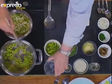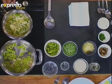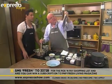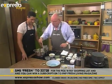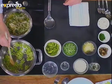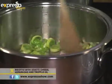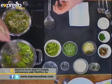I'm adding some leeks and a bit of garlic. You can make your own goat's cheese and asparagus risotto at home by SMSing the keyword fresh to 33728 — it's in the new Fresh Living magazine. That garlic releasing — isn't it amazing? Now we just sauté the leeks for a little while. At home I would have the temperature down and cook the leeks for quite a while, because when they cook down they become this delicious, flavorful, almost mash-like base.